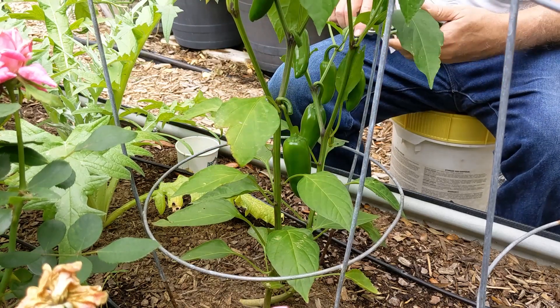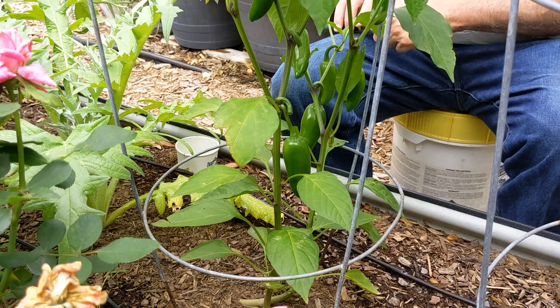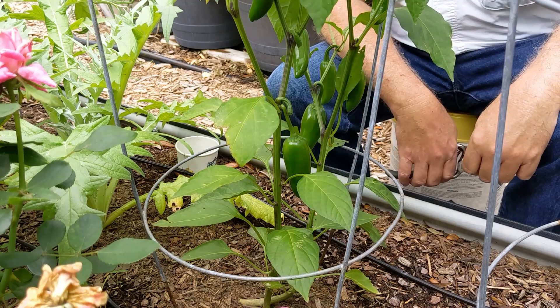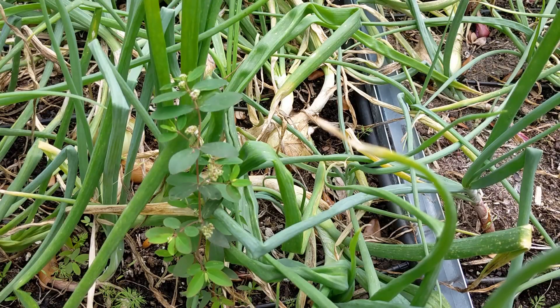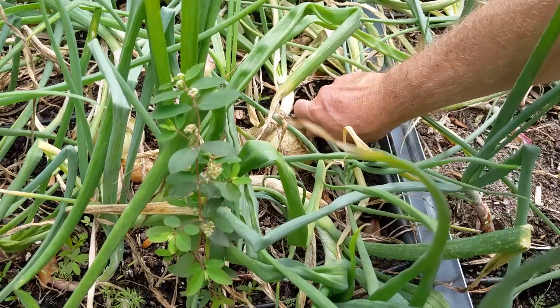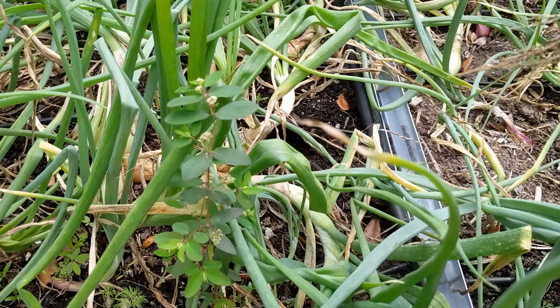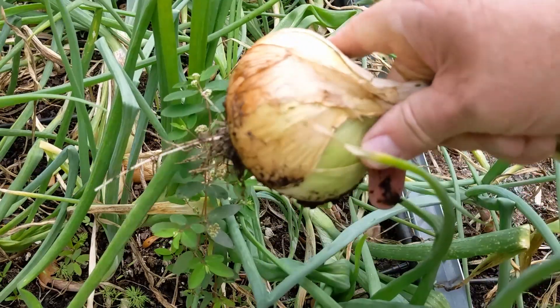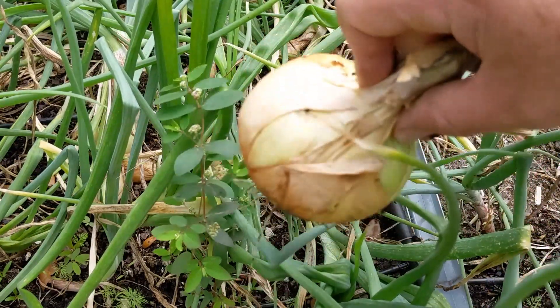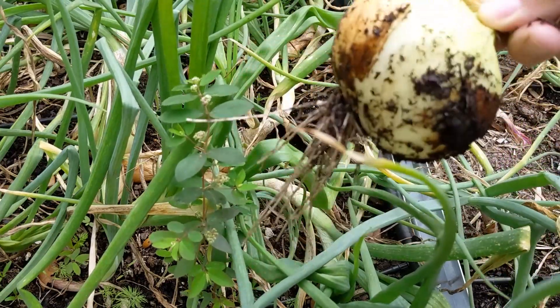Now with these peppers and tomatoes, we've got to go harvest an onion and we can make some salsa. We have one onion here that's gotten to be a nice size and it's kind of close to a couple others, so maybe we need to harvest this one. Wow, that's a nice size onion for this early in the year!